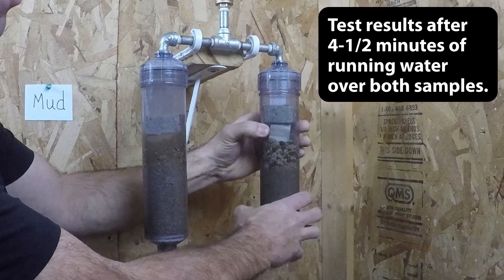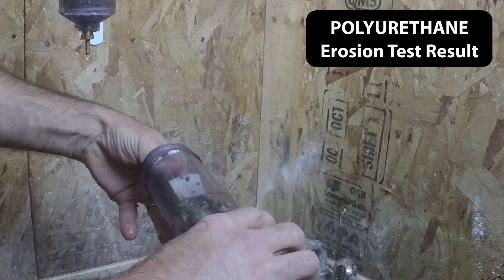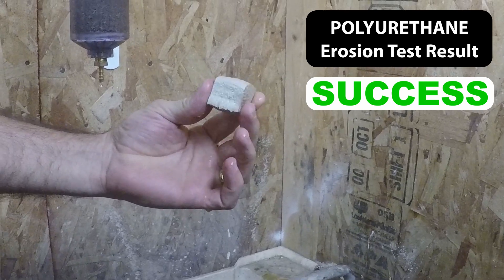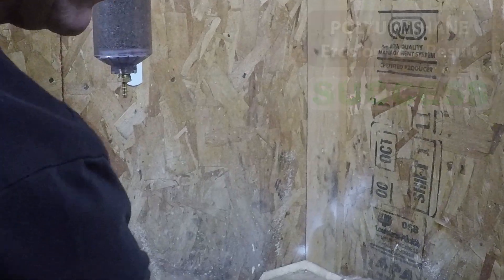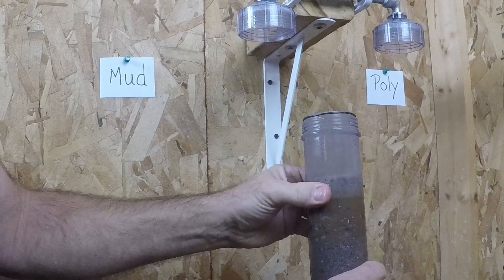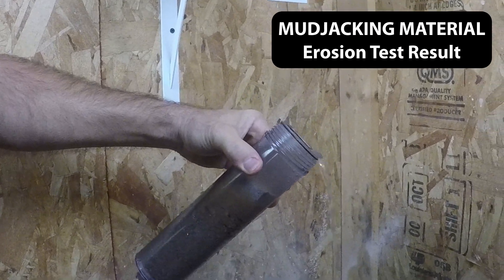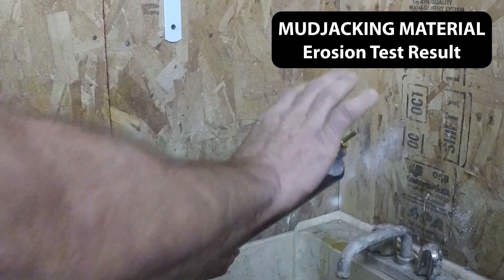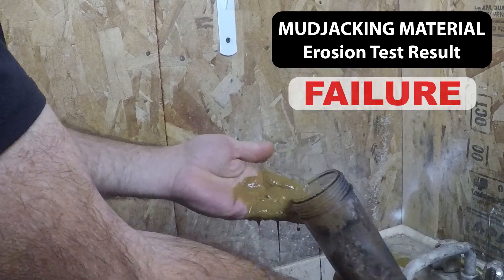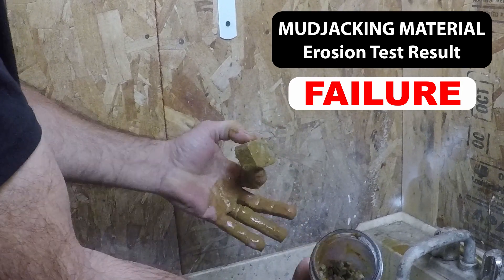Now we're going to take these filters apart and take a look at what's left. This filter has the polyurethane and you can see it is fine — it is the same condition it was before we started this test. Now for the mud. As you can see, the mud degraded and it plugged up all of the gravel and sand beneath it, not allowing any water drainage at all. That's what's left of our mud sample — there's just nothing left of it.